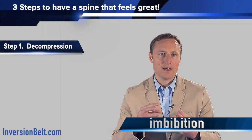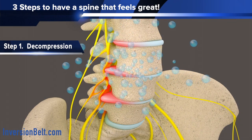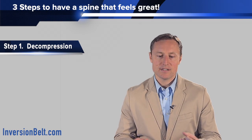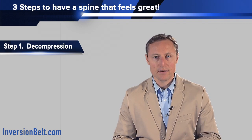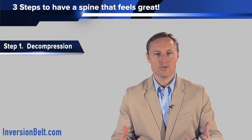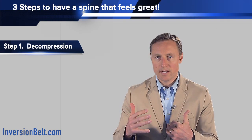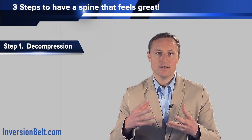Imbibition happens when you have healthy movement between above and below a disc. Now when you decompress the spine, you actually promote this process very effectively. Typically when you have an injury, the muscles around the spine will tighten up and you'll have less and less movement in that area. So the spinal decompression is great at restoring motion and imbibition and nutrition to the discs. Also, a second benefit to decompressing the spine is that when you take the pressure off the joints, you desensitize the pain receptors in and around the discs and in the joints.